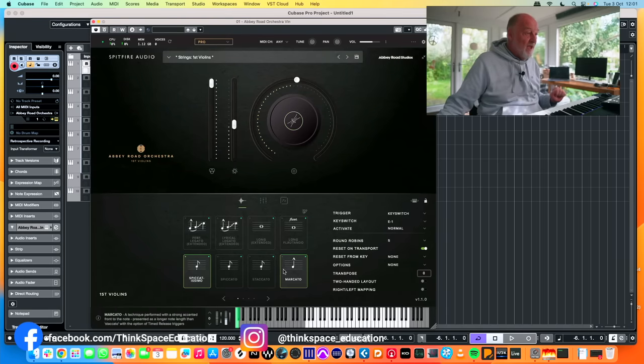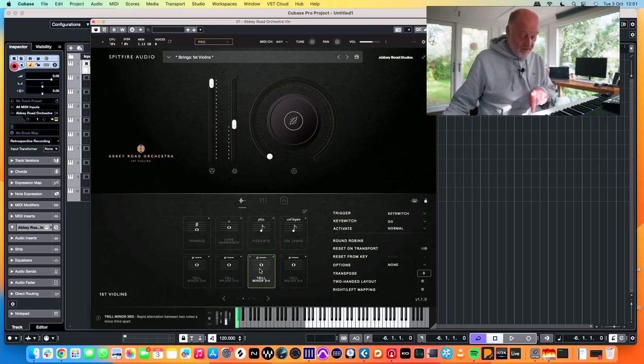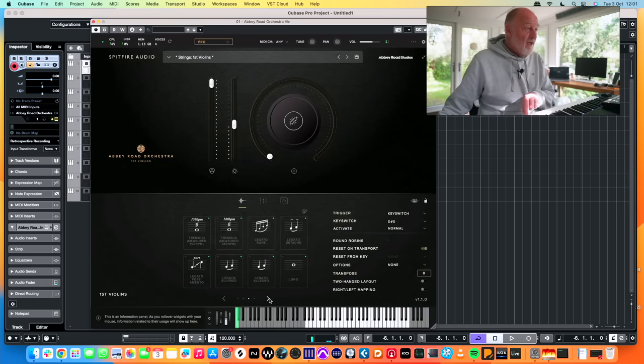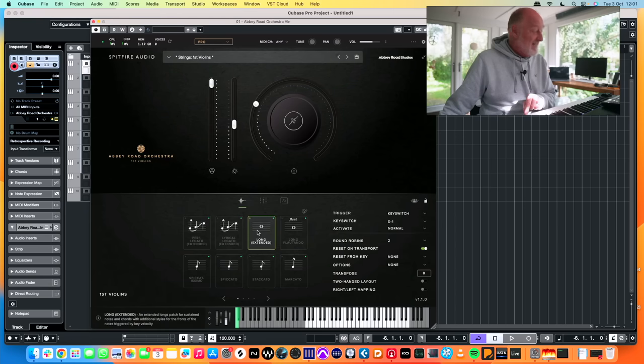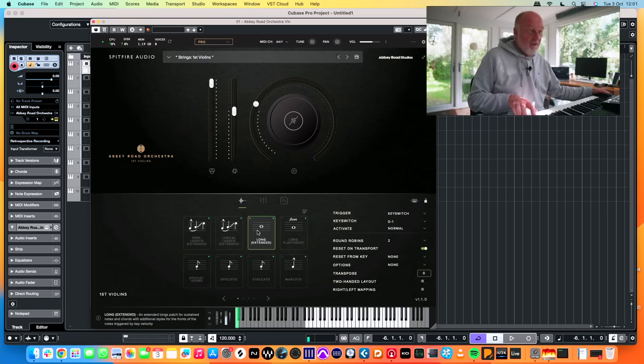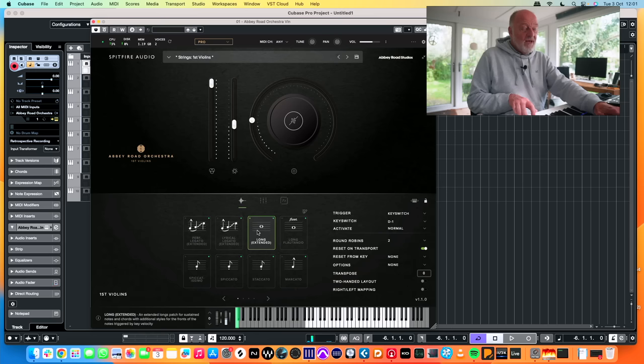You've also got tremolo, long harmonics, pizzicato, con leño, minor and major trills, minor third trills, major third trills, and measure tremolando which can sync to tempo — recorded at 150 and 180 BPM. The legatos are split out into legato runs, legato detaché, portamento legato, and slide. With the extended longs, playing them normally gives you a normal long tone, but playing them very softly gives you a little swell into the note — it sounds really good.